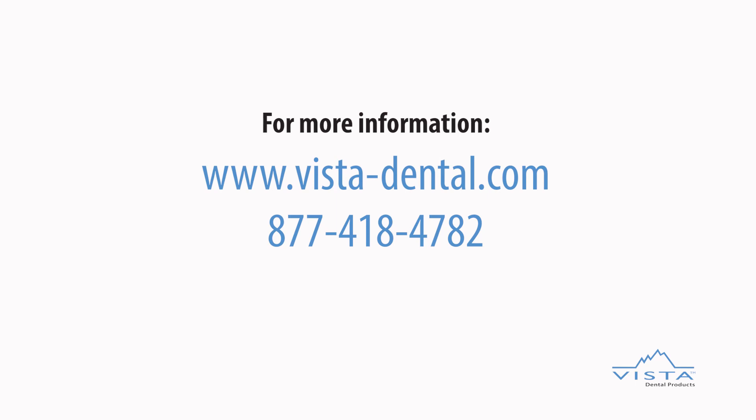Discover more by visiting vista-dental.com or call 877-418-4782.